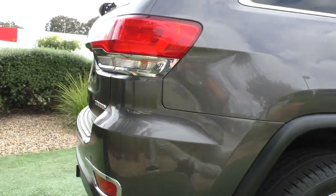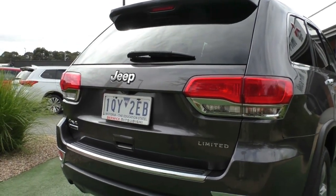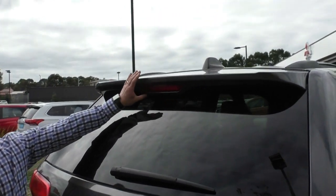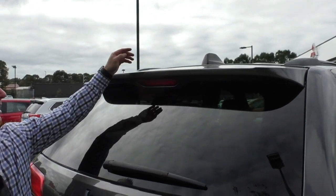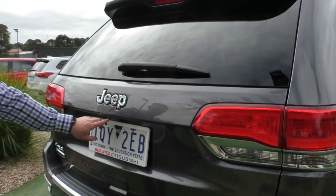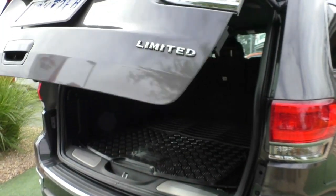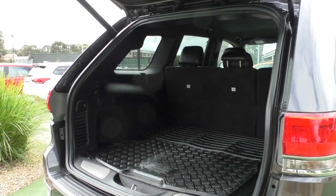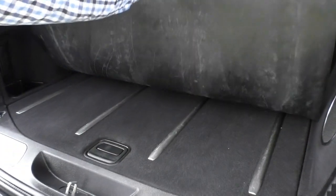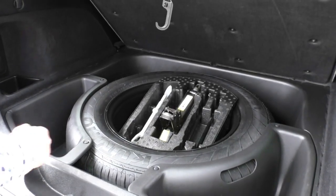Moving around to the back of this Jeep Grand Cherokee, this is where the styling really comes into its own. They've certainly done a great job making this an absolutely beautiful-looking vehicle. It does have the rear spoiler at the top of the tailgate with a high-mount stoplight, and you've got that really nice shark-fin hard-cased aerial on the top. It's also got the factory reverse camera on the tailgate underneath the Jeep badge, and it is an electric opening tailgate — push the button and it simply lifts itself up on those twin electronic gas struts. The previous owner has put a rubber mat in the back to look after the carpet underneath, and in underneath that you do have the full-size steel spare wheel with all your jack and tools.